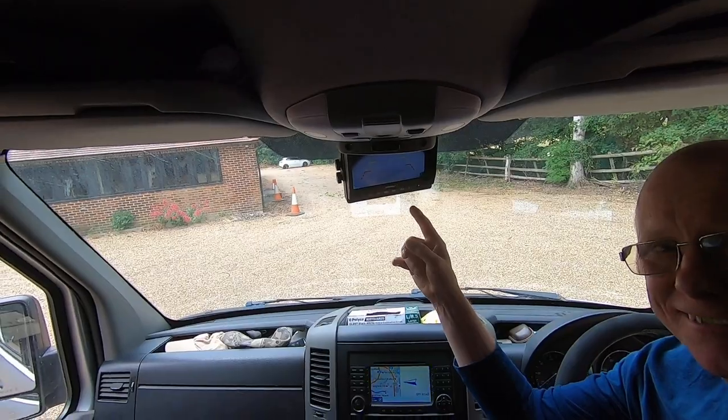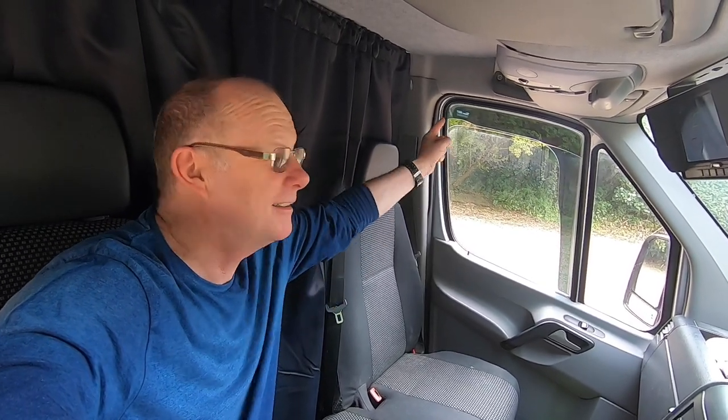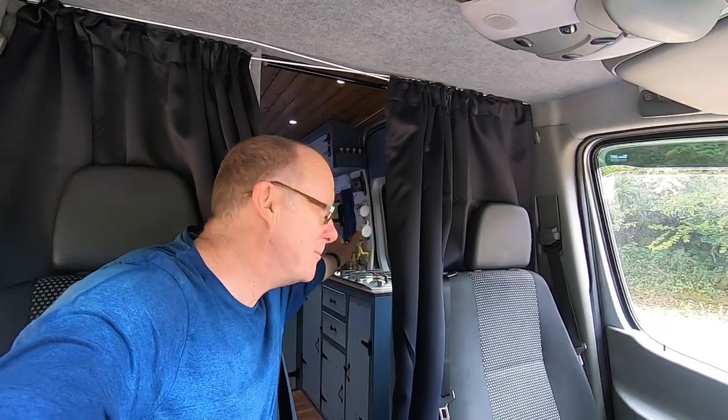Whilst we're in the cab, I'll show you my modified double front passenger seat. It is a standard seat, but I've cut the back off — I did this to allow myself access into the living space. I'll put a video up here on how I cut the back of my passenger seat in half. It's a lot easier than you think and it works extremely well. Behind my thermal curtain — I've got two of these curtains — that is to stop the heat from the cab going into the living space. I can feel the air inside the living space is a lot cooler than it is in the cab. Let's go in and have a look around.